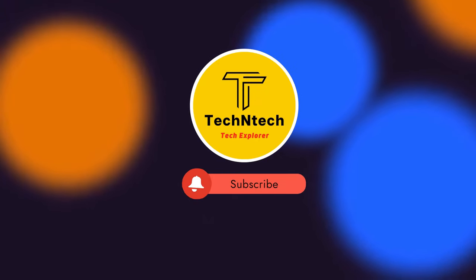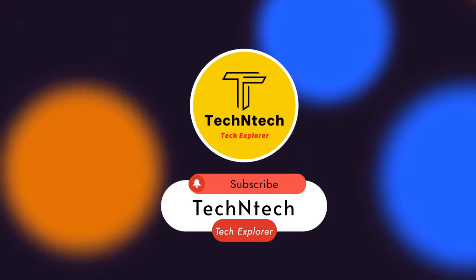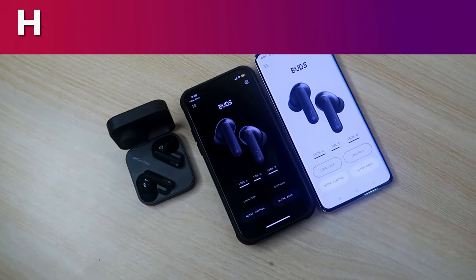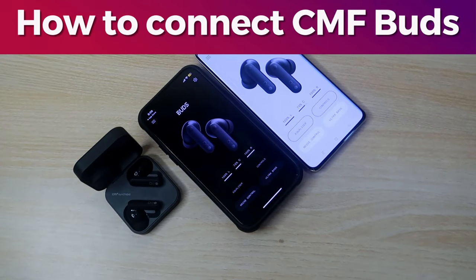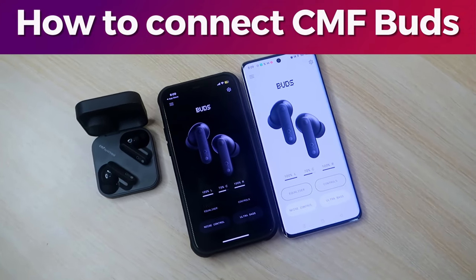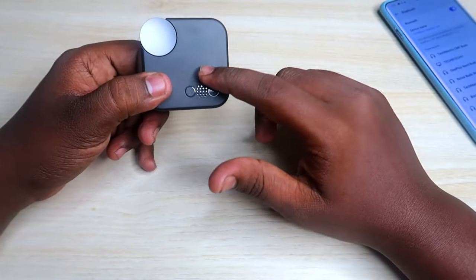Hey guys, welcome back to our channel. If you are new, please subscribe. In this video, I'll show you how to connect the CMF Buds TWS earbuds to an Android phone and iPhone using the Nothing X application, and what new features you can get on these CMF Buds TWS earbuds.